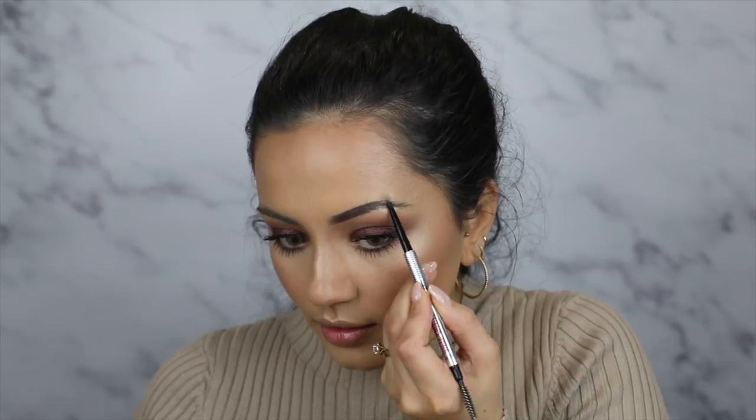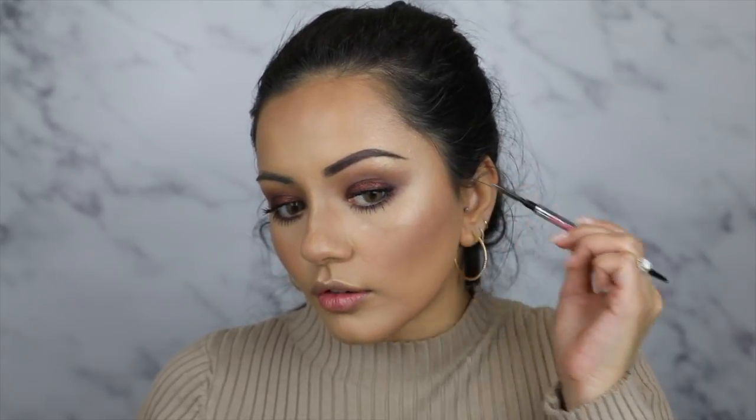I'm very quickly going to fill my brows in. I'm taking Precisely My Brow from Benefit — first combing through them, then taking the spoolie end and brushing that product through. Then to set my brow hairs, I'm taking my Gimme Brow — it's been used and abused but it's in shade number three. I'm going over all those brow hairs so they don't move around and stay in place — it's basically like coloured hairspray for your brows.